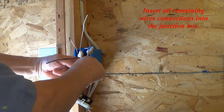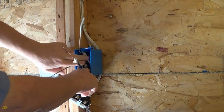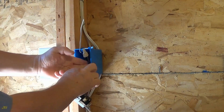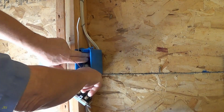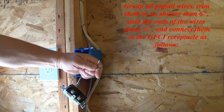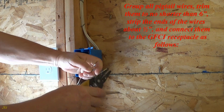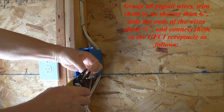Insert all remaining wire connections into the junction box. Group all pigtail wires, trim them to no shorter than 6 inches, strip the ends of the wires about 1/2 inch, and connect them to the GFCI receptacle as follows.